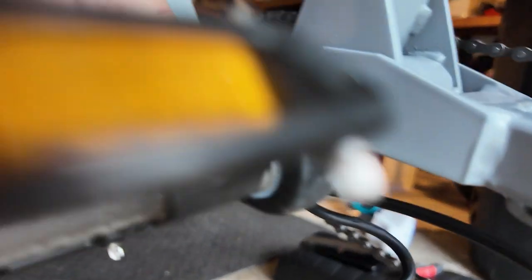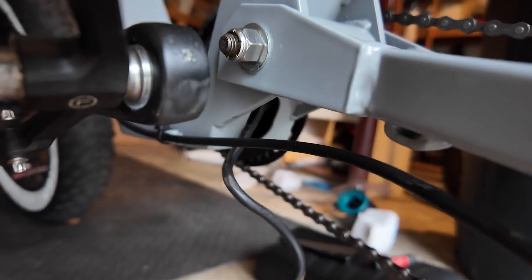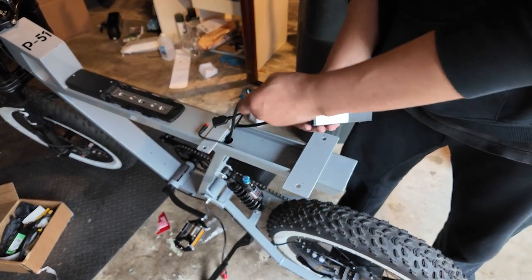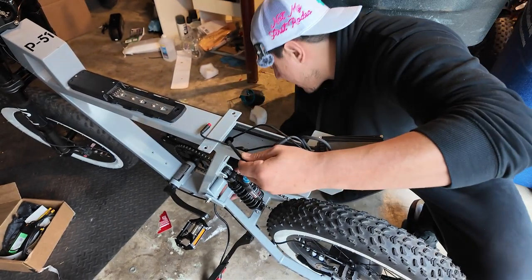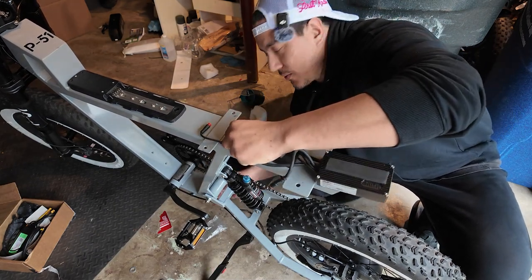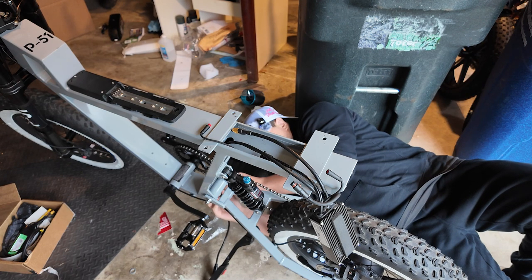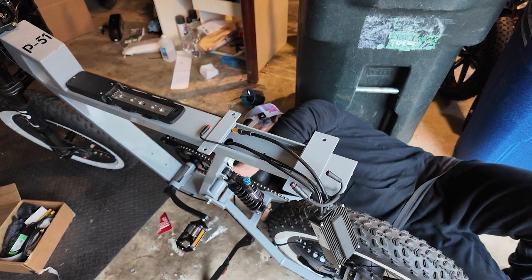Once you pull the cable out of that square bracket, it'll give you a lot of loose tension and then you should be able to very carefully feed it through the frame. You may have to go back down there to feed it through any holes or openings. I was told that because my bike is an earlier model this would be a bit more difficult. It looks like some tape is in the way, so undo that to clear yourself and just unplug it.